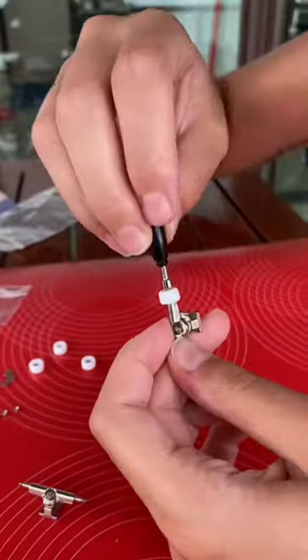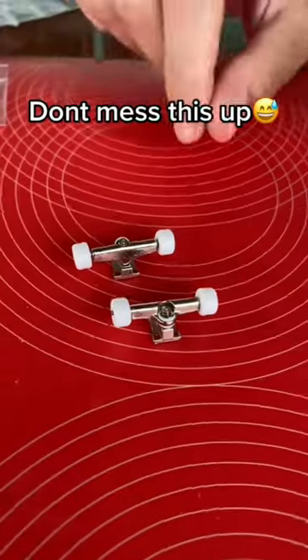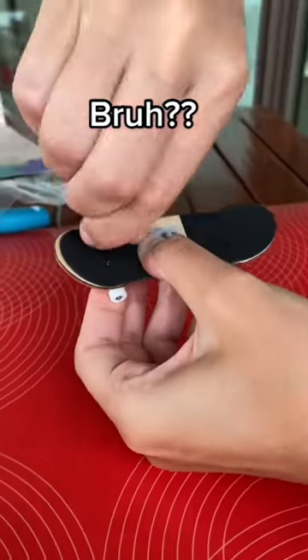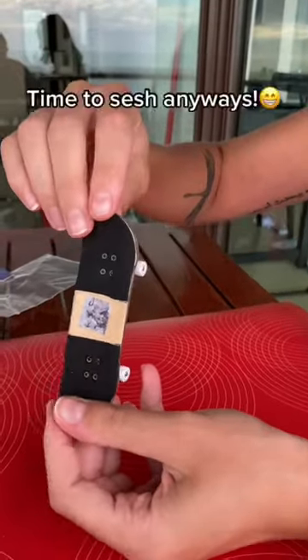Step two: set up the wheels, the trucks, and the screws together. And this is probably the easiest part, but she still messed it up. Can anyone please tell her? Let's hope she can ride better.